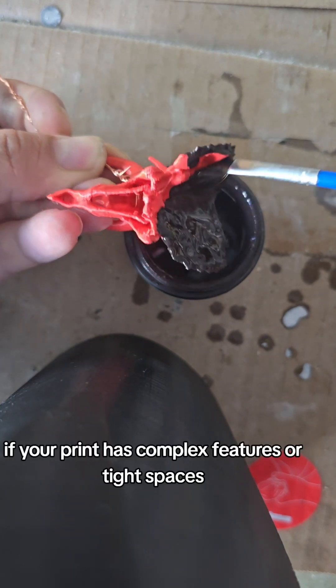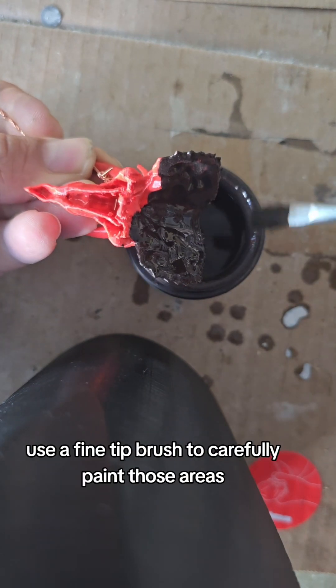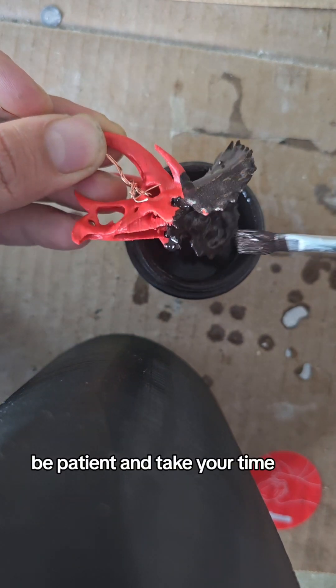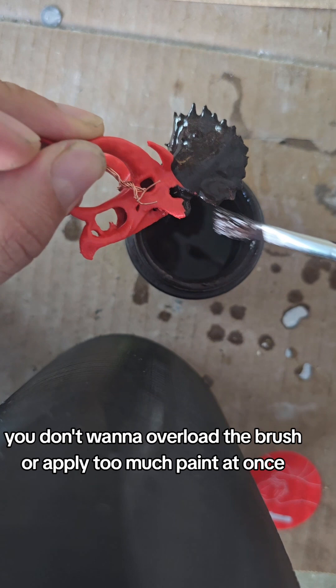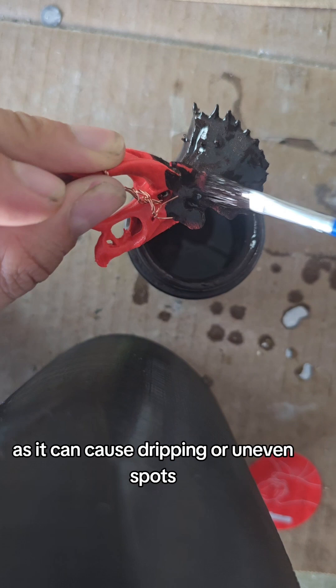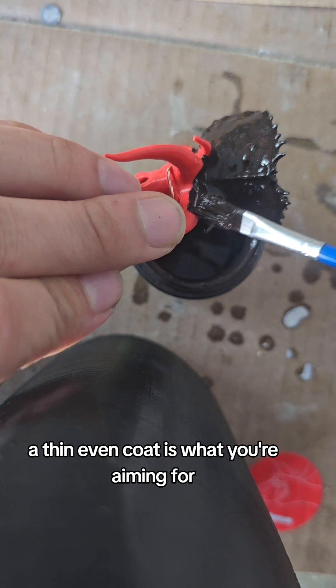If your print has complex features or tight spaces, use a fine-tipped brush to carefully paint those areas. Be patient and take your time. You don't want to overload the brush or apply too much paint at once, as it can cause dripping or uneven spots. A thin, even coat is what you're aiming for.